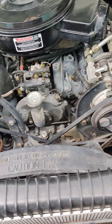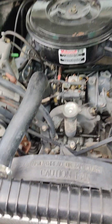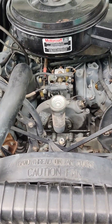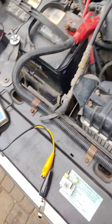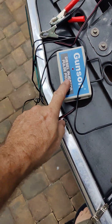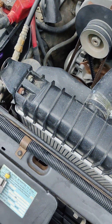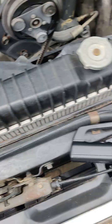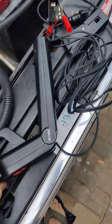Hey everybody, wanted to shoot this video to hopefully help somebody out setting the timing on your 6.9/7.3 IDI diesel. I ordered this off Amazon — it is the Gunson diesel injector pulse pickup. It comes with the clamp, and I've got a digital timing light where you can adjust your timing advance.